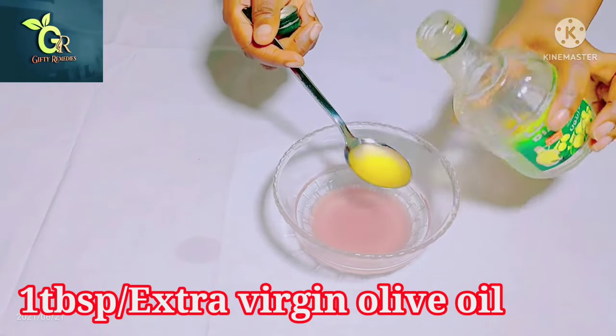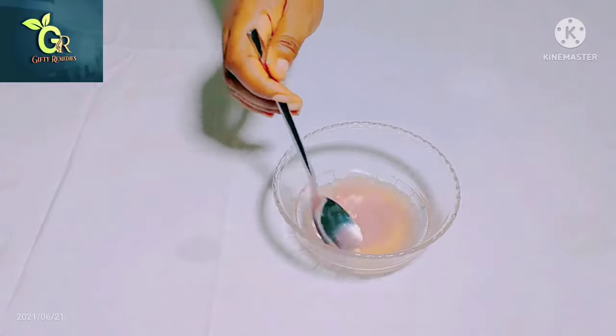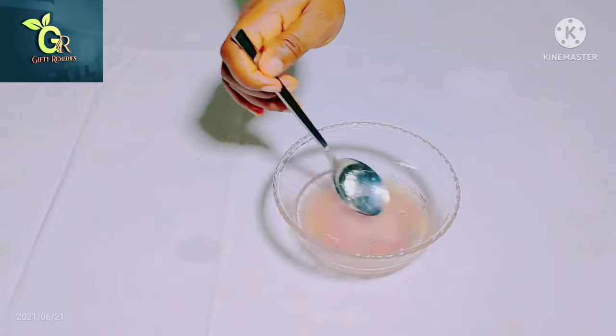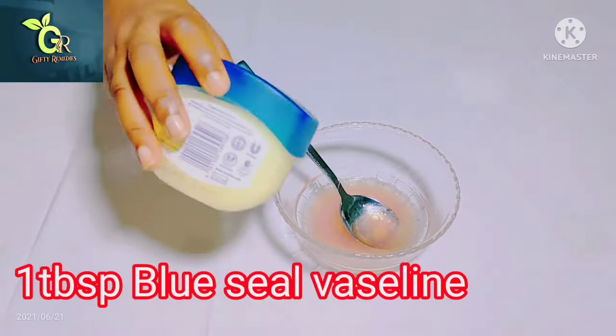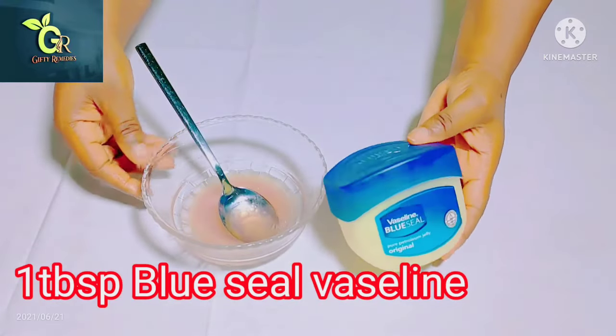They're very effective, so make sure you use extra virgin olive oil. When you add the extra virgin olive oil, go ahead and stir it very well. After that, let's add our next ingredient, which is petroleum gel.